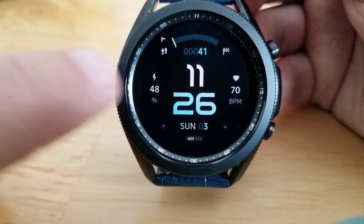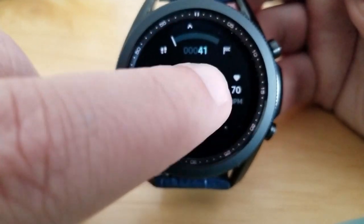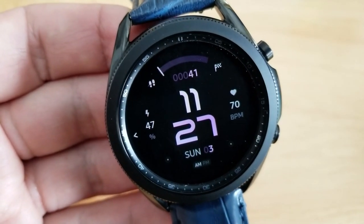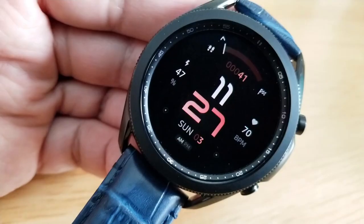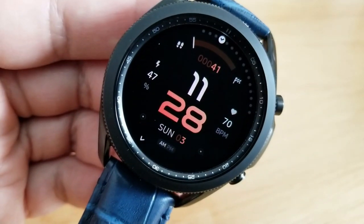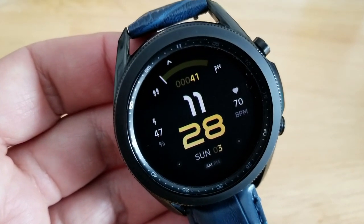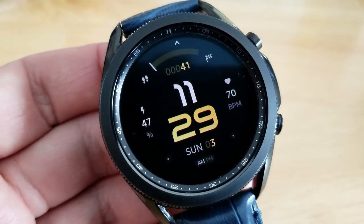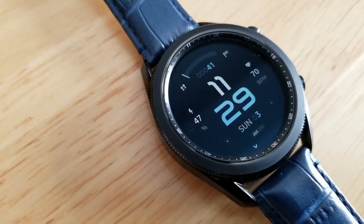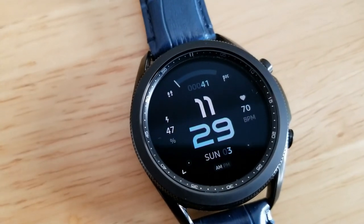This one comes nicely equipped with health and fitness related information. You have your total steps count identified in the digital readout above, and in that same area you also have a step progress gauge. Your last recorded heart rate is off to the right-hand side and your power remaining is shown on the left-hand side. The date is shown below the digital time, and you get 37 different color schemes for your minute digits, easily changed with a quick double tap. That colored accent is also reflected in the information above and below the time. Lastly, this one comes pre-loaded with six app launchers, five assigned to fixed apps and one remaining launcher that is customizable.